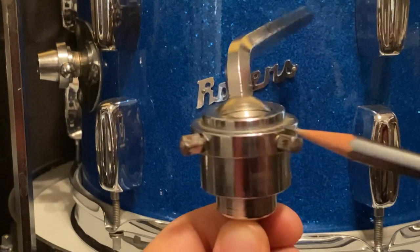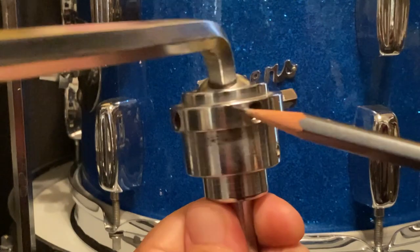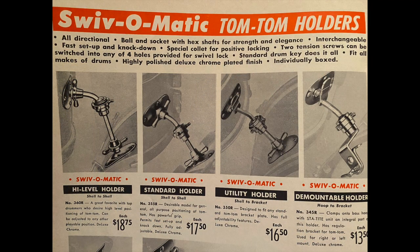To sum it up: two set screws, four holes. The four holes are simply for the player's options. If you've seen me mention this before, just know that it's with good intentions to assure that there's no damage done to your Rogers beauties.